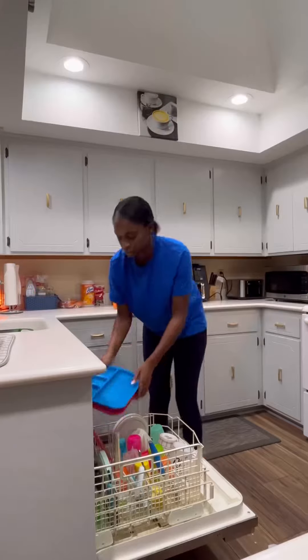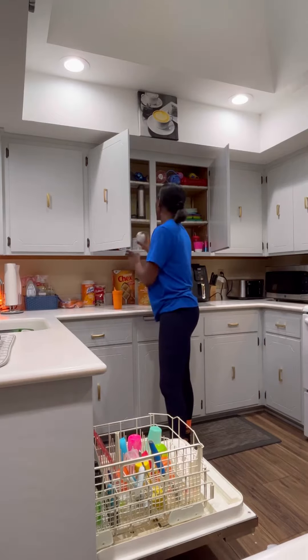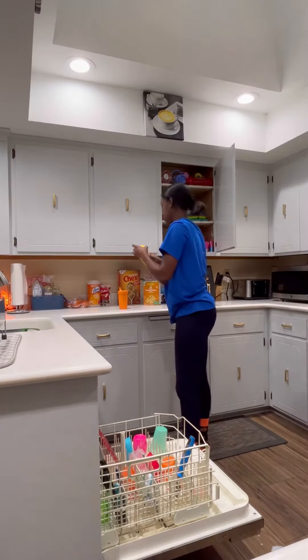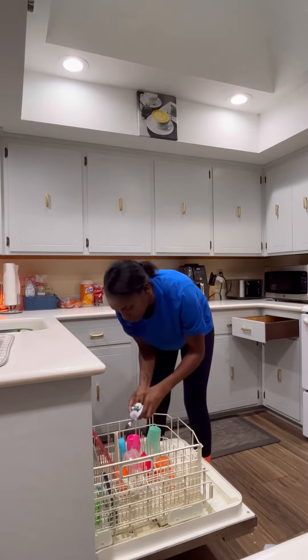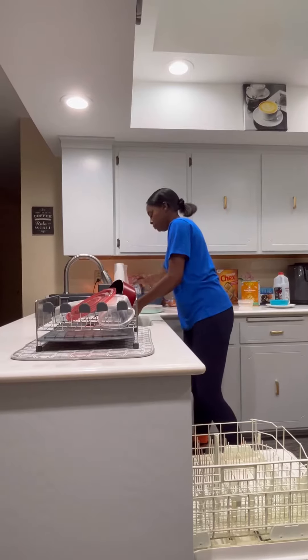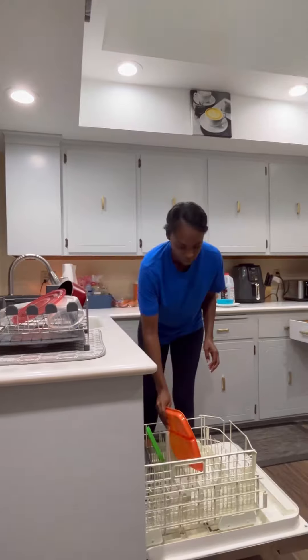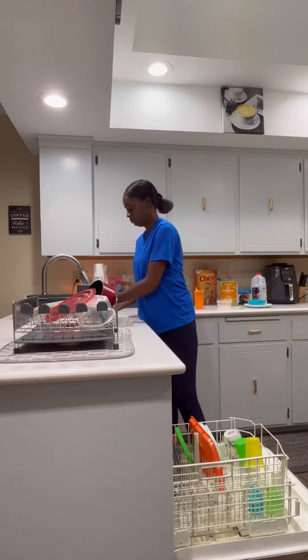Hey y'all and happy Sunday. So instead of doing a Sunday reset this weekend, I did a Saturday reset in the evening. I'm putting these dishes away that are in the dishwasher, and then the dishes that are in the sink I'm going to be putting in the dishwasher. It feels really good to be doing this on Saturday so that way I don't have a ton to do on Sunday — I can just relax because it is the Sabbath day.